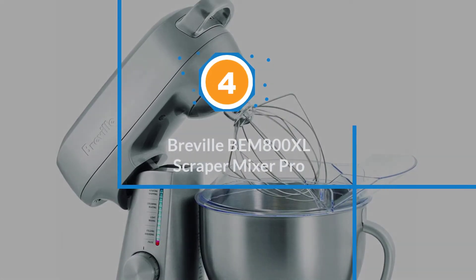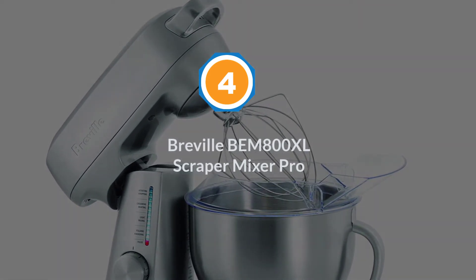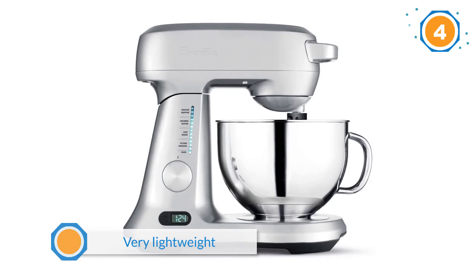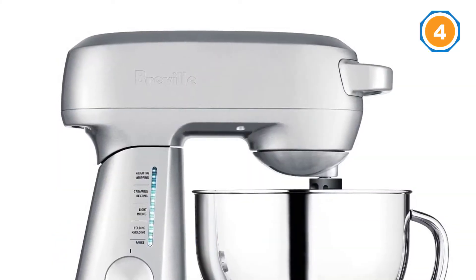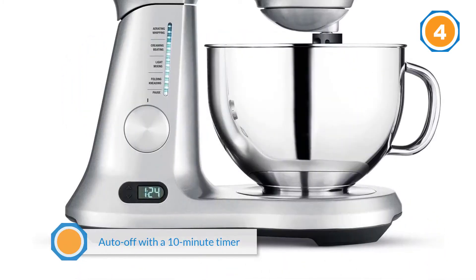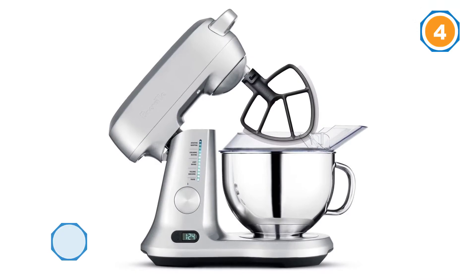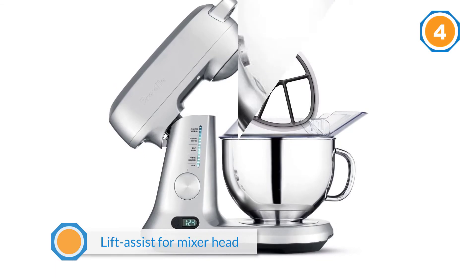Number four: Breville BEM 800 XL scraper mixer. If you need an occasional helper for baking cookies, cakes, and other lighter dough items, or whipping up a nice cream, you can't go wrong with the Breville BEM 800 XL scraper mixer pro 5-quart die cast stand mixer. Although we would not recommend it for more than occasional bread kneading, this machine will perform very well for the average home chef, as long as they don't have a bread baking obsession. Its scraping function is unique among its peers.